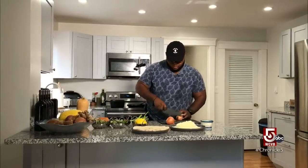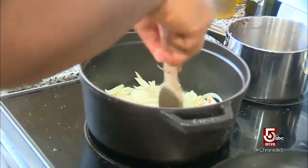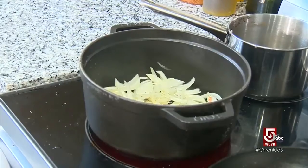First up, we're just going to caramelize some onions. All we're gonna do is add a little olive oil, add a little salt and pepper, and just let it go for about 15 minutes.